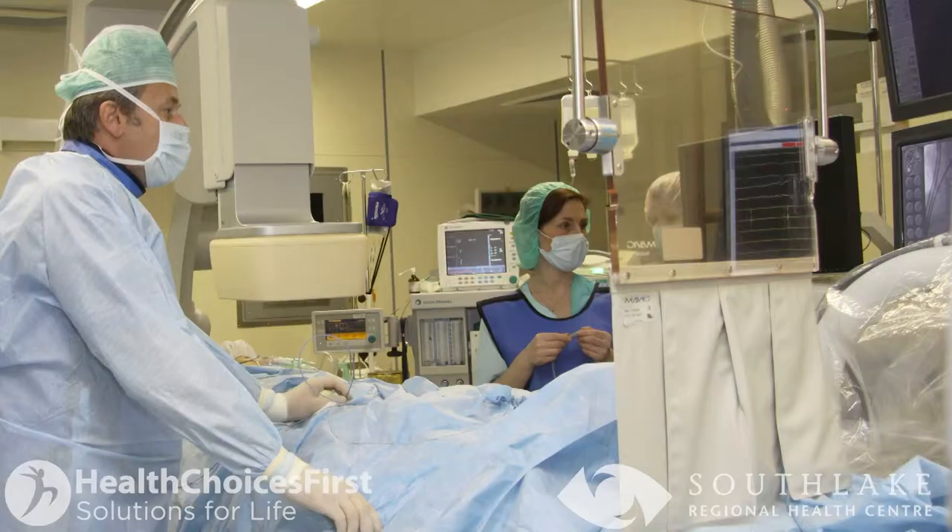We perform the ablation by inserting small tubes into the veins of both of your legs, as well as potentially into a small vein in your neck. Through those tubes, we can insert special wires as well as special catheters — small devices that allow us to record your heart rhythm, identify the abnormal areas, and then deliver energy to eliminate them.